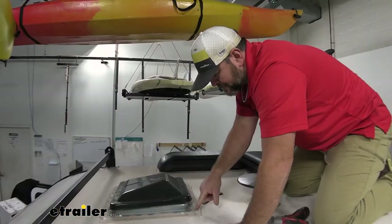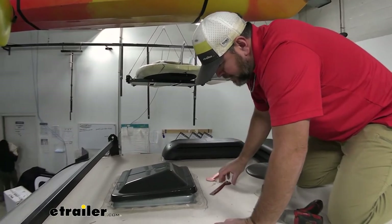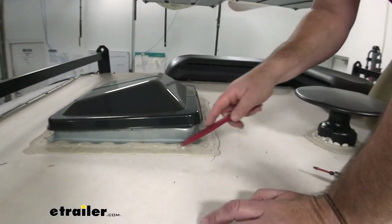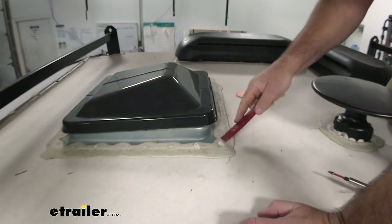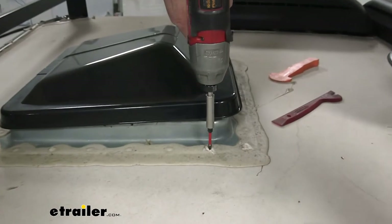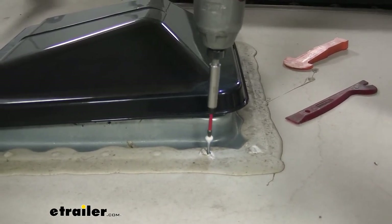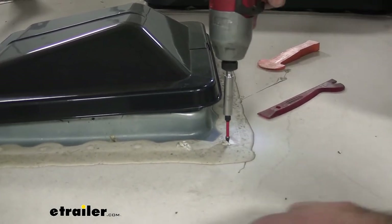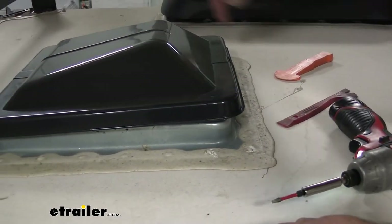Up on top, we need to remove all the screws that run along the outside edge. I'll take a plastic trim panel tool to kind of peel up the material to expose those screws, then we can take a square bit and remove them. Make sure you hang on to these screws because we're going to be reinstalling them on the new vent. We're going to do that all the way around the outside.